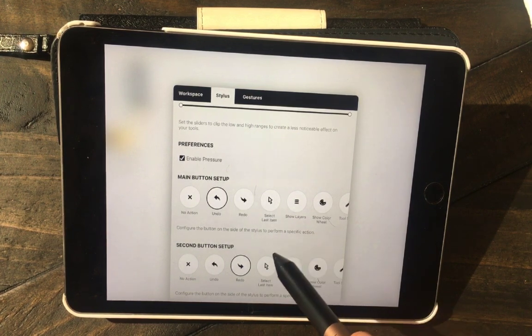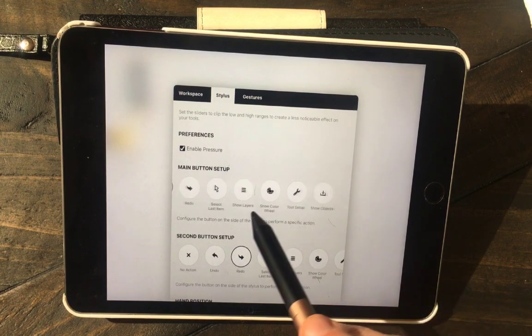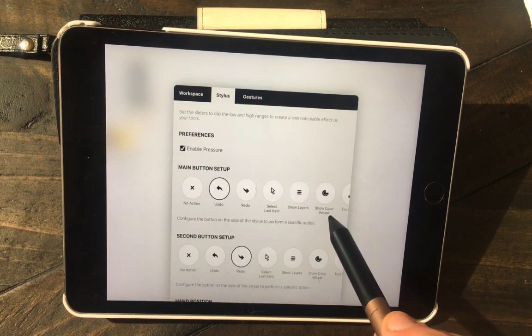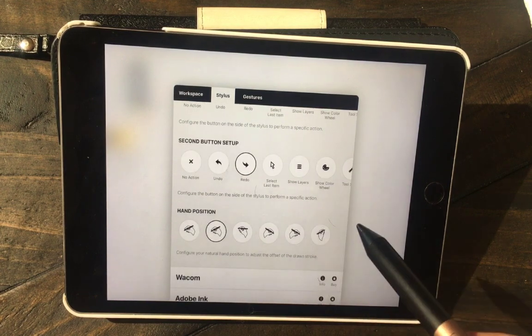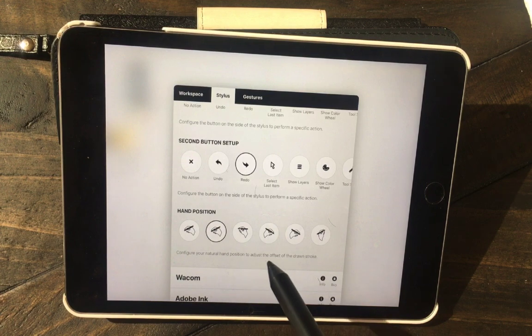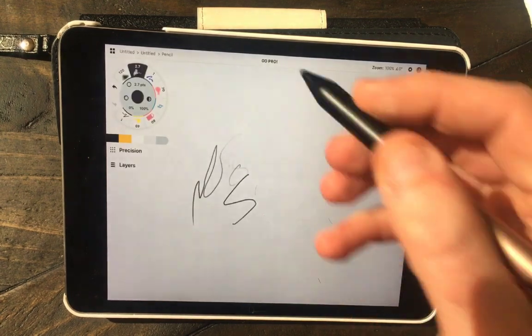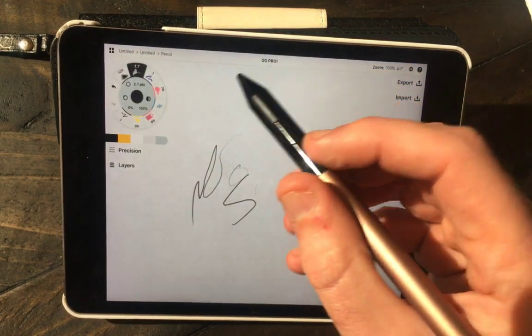You can set the two quick buttons on the pen to either undo, redo, pull up menus, or pull up colors. I did kind of wish there was a color dabber option for one of the quick buttons, but that's a Concepts issue, not an Adonit issue.